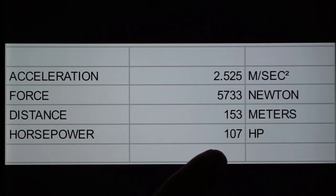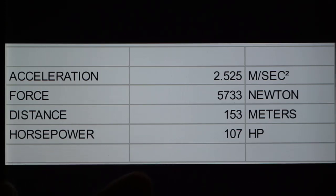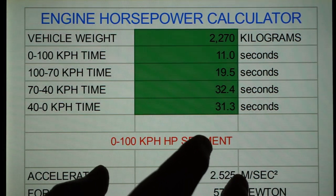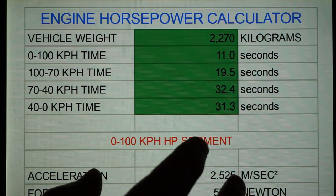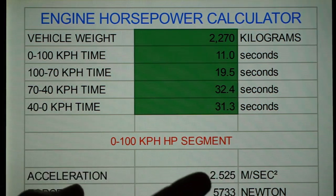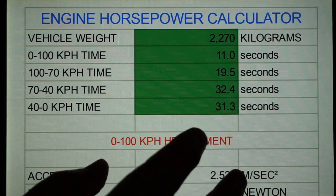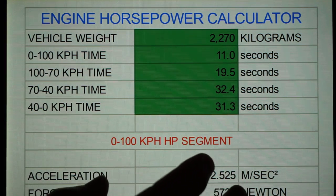That's what it took to accelerate that 5,000 pound bucket of rust to 100 kilometers an hour in 11 seconds. But that wasn't done in a vacuum — there's rolling friction and wind that the small V8 had to overcome. We needed to calculate the horsepower required to overcome that rolling friction and wind resistance, which is why we decelerated in neutral. And that resistance would not be linear — there would be a lot more at 100 kilometers an hour than at 40 kilometers an hour.